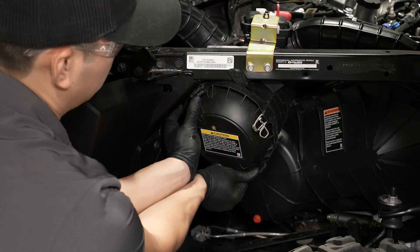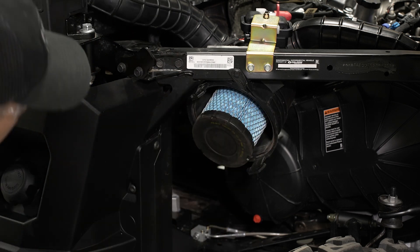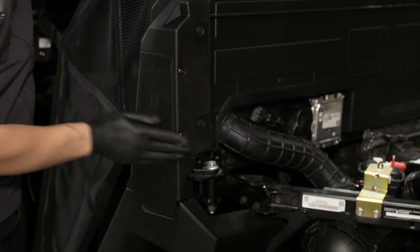Then inspect the air filter and replace if needed. Next, inspect the engine intake pre-filters for blockage or debris and clean as needed.